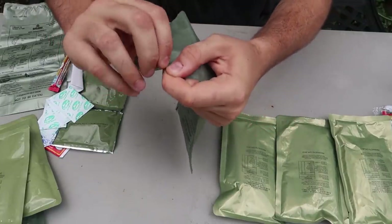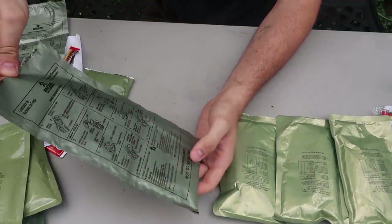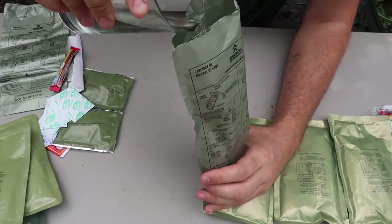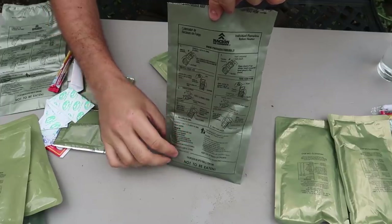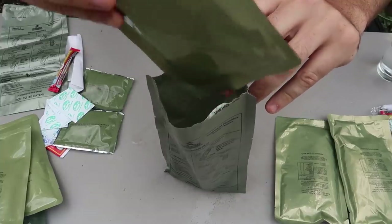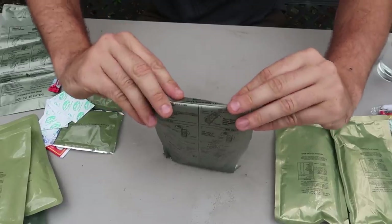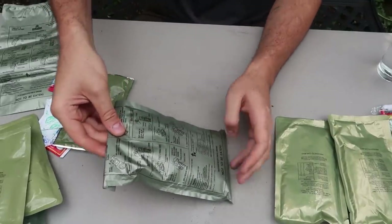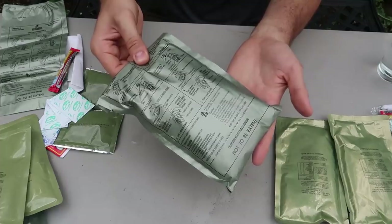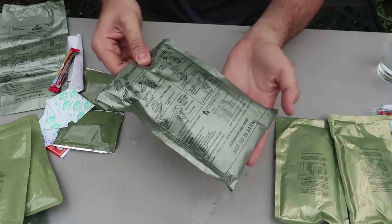Let's heat everything up. Simple, just like a United States MRE. Open this bag up and there should be a water line right here, then we're just gonna add a little bit of water. You know what's cool? For this packet, there's an English description, so that's awesome. You stick the meal in here and then you wanna close this and place it somewhere that is tilted a little bit like that. After 12 minutes, the meal is ready to eat — hot and ready without fire. I love these heating packs.